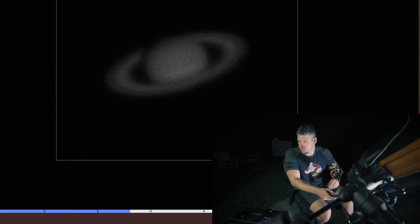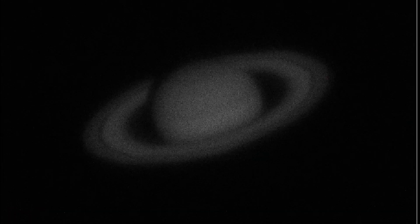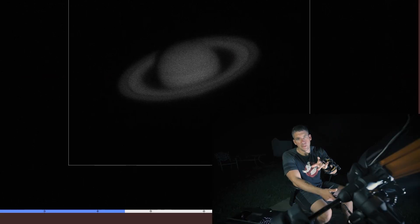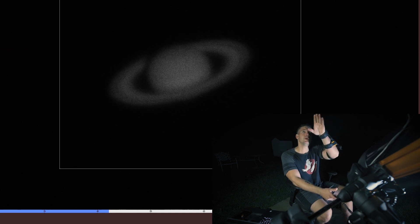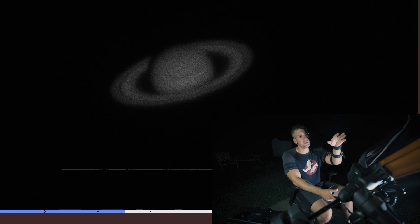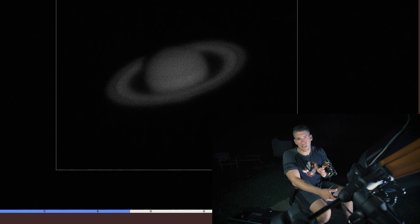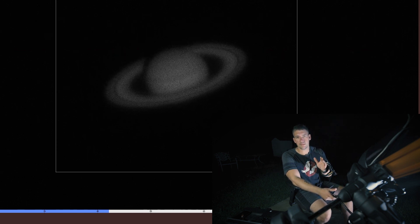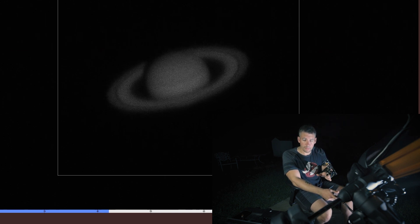So now that we're back on Saturn, if you focus for the Cassini division, just look at how sharp and clear that is. You'll notice that the rings are waving a little bit — that's not because the rings are waving. It's because of the atmosphere; we're shooting over the roof of the house, there's heat coming off of there, and the scope still isn't cooled all the way. You have to capture frames faster than all of the turbulence, and that is 100% dependent on your setup, where you live, and all kinds of other conditions.